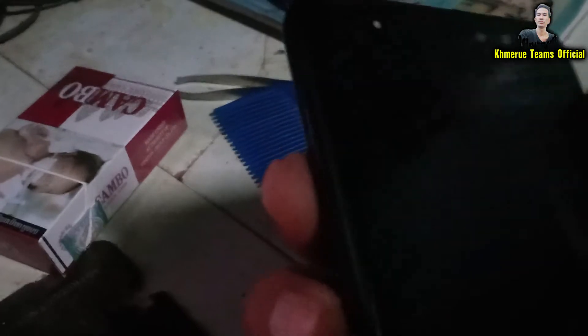The next thing you need to do is hold the volume up button and the power button at the same time. Hold volume up first, then click the power button and wait for about 8 to 10 seconds.